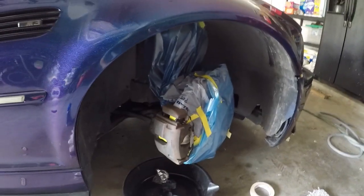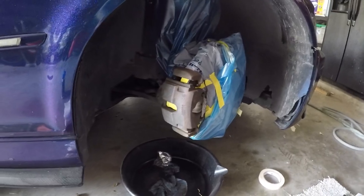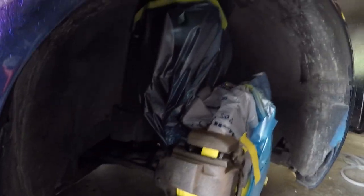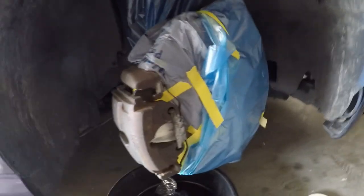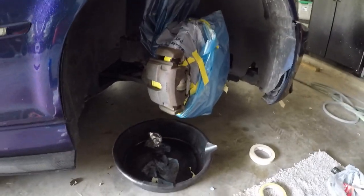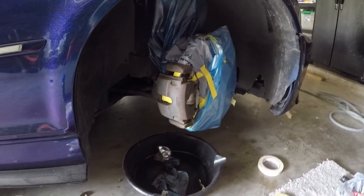Alright guys, we got one side cleaned up and ready to go. I'm going to hit it with some primer first to get better coverage, and everything's masked off. I'm going to do one side at a time — while this one is setting in primer, I'll clean the other side while this side is drying.